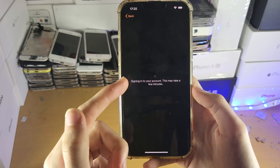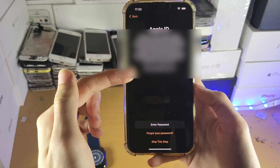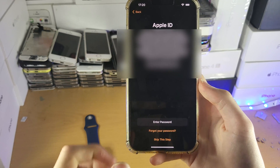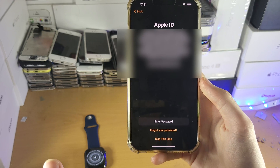You're going to see 'Signing into your account' — this may take a few minutes. You will see your Apple ID here. I will be censoring mine for privacy. You'll have the option to enter your passcode or skip this step. If you plan on using your Apple Watch properly, I recommend you tap Enter Passcode and enter your passcode.